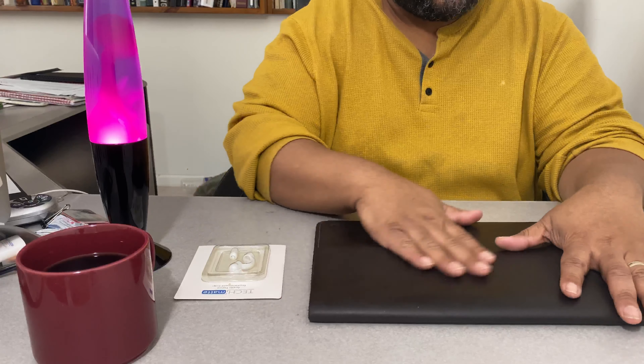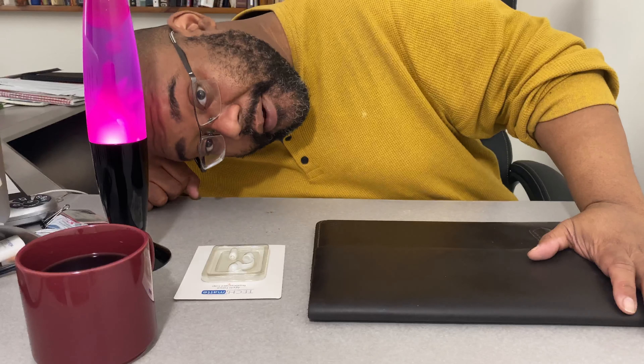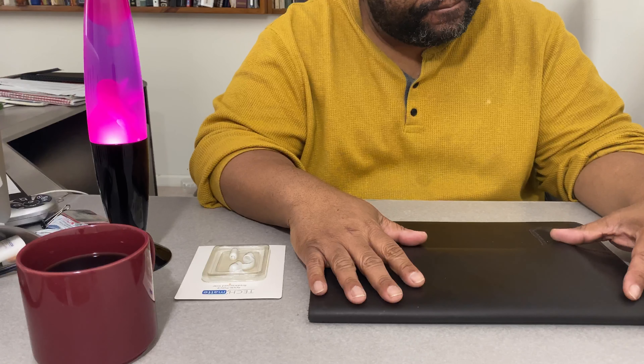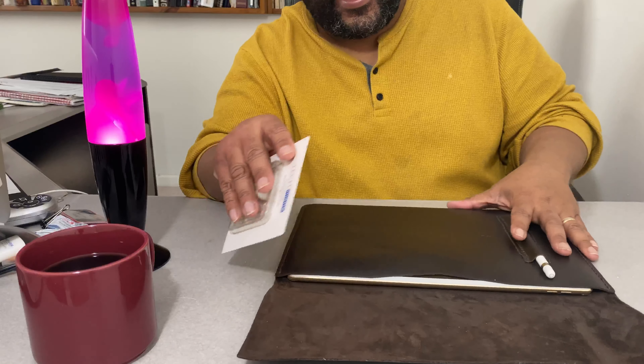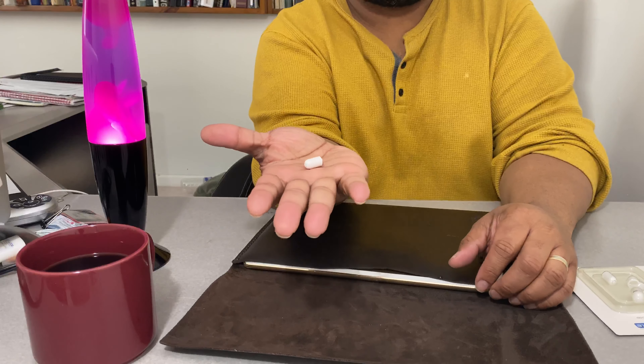Look, I don't know if you can see my face on this video but there it is. This is me. I did a video a little while ago saying I lost my Apple Pencil cap.